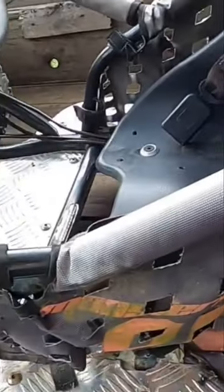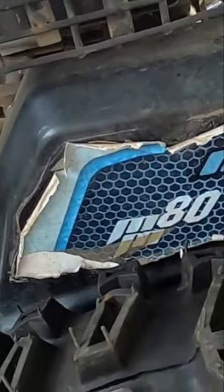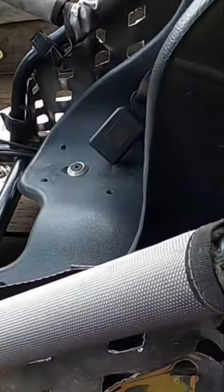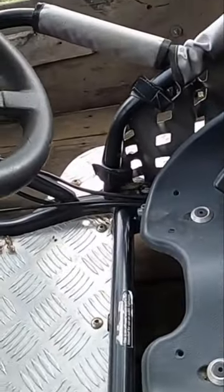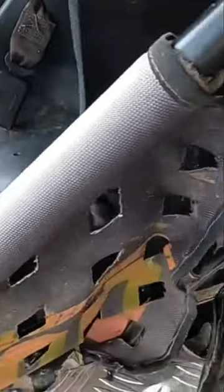Today I'm working on this go-kart. This is a Monster Moto MM80. It was dropped off to me a couple of weeks ago. This was covered with mud. These front tires are in excellent shape compared to what the back looked like. And I was asked, could I get this running?